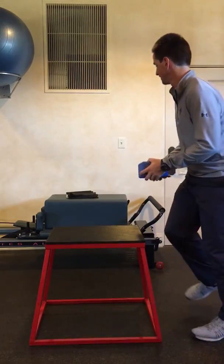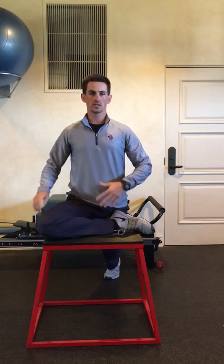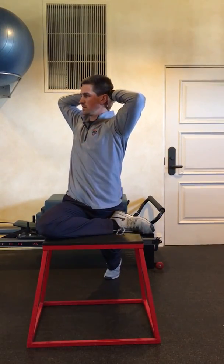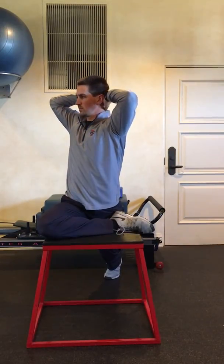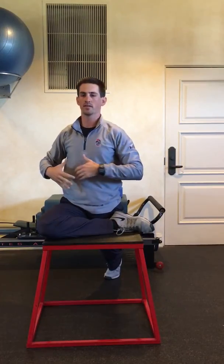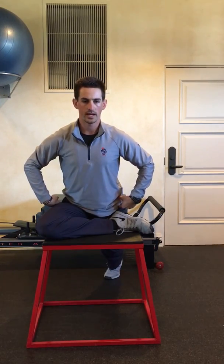Second exercise — similar to a pigeon. Get into that position, sit up nice and tall, hands behind. You're going to rotate. Exhale — you'll see I get a little more rotation with that breath. Back to center. You'll see just from that breath I can get that little bit of extra rotation. And then I want to hinge forward. You'll notice I'm not slouching forward — I'm really sitting up tall, trying to roll my hips underneath me as I come forward.